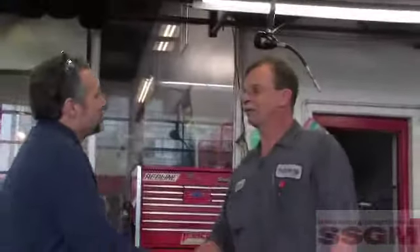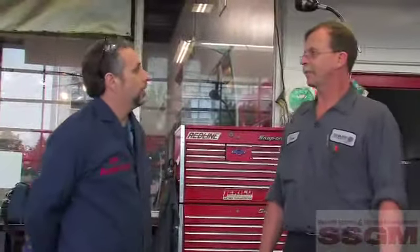Hi, I'm Jim Anderton, Technical Editor of SSGM Magazine, and I'm here in Scarborough, Ontario at Redline Automotive. I'm not going to be working on this Honda Civic today. Instead, Jim Wolf will be working on it. Jim, you've been a licensed motor vehicle technician since 1979, so you've got considerable experience.